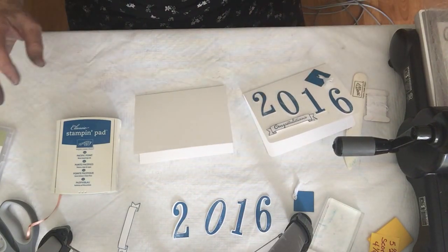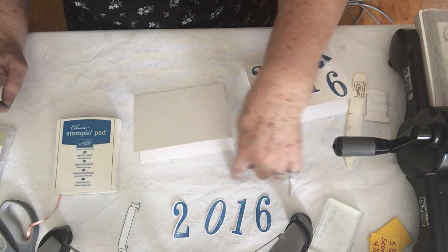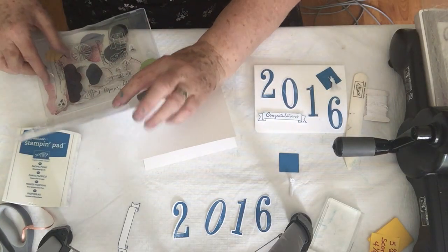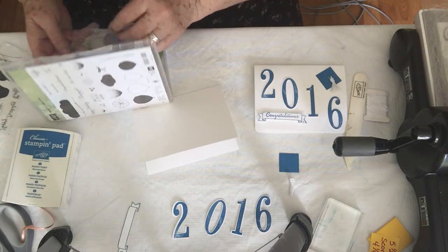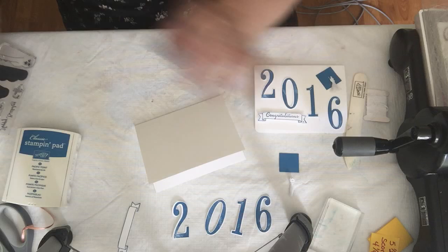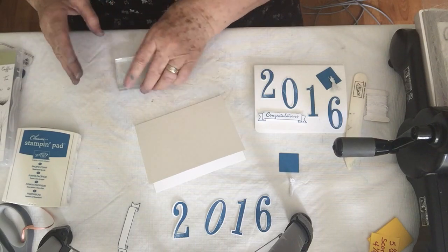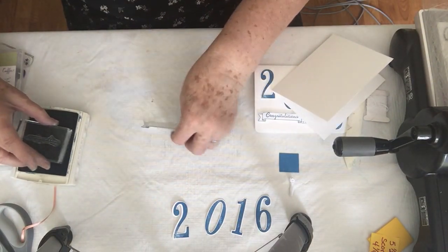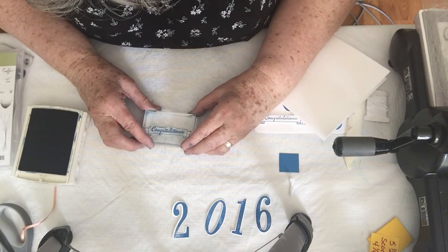I went ahead and used my Big Shot to cut out my square and my numbers. So it's just a simple matter of stamping the congratulations. I'm going to use a block and my Pacific Point. And I'm going to take the banner that I cut out from the numbers collection and put it right in the center.